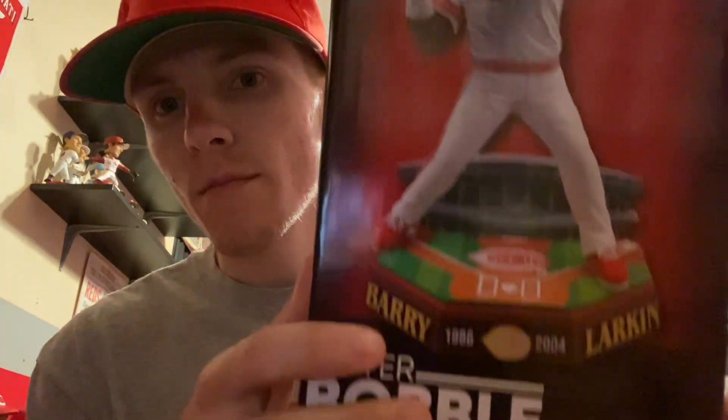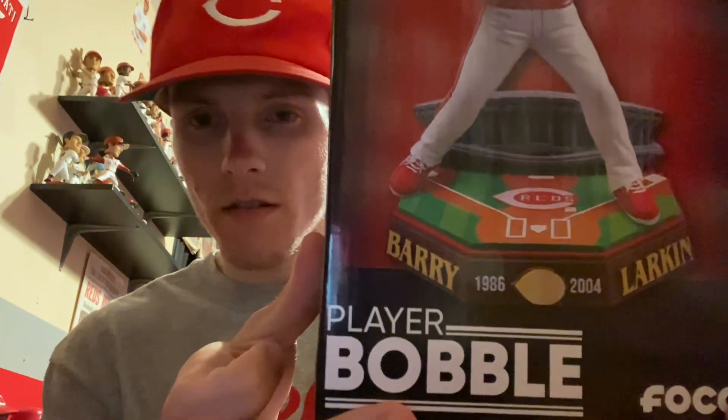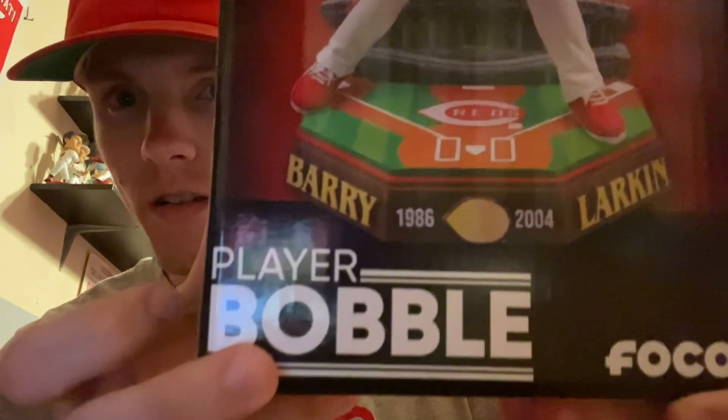Hey, what's up guys, welcome back to the Reds channel. Today we're going to be doing an unboxing of the Barry Larkin Pro Gate Series FOCO Reds bobblehead I acquired from the Reds team shop today. I got the Bench one in yesterday and the Larkin today to complete this two-bobblehead set for the Pro Gate series. So let's get to it.